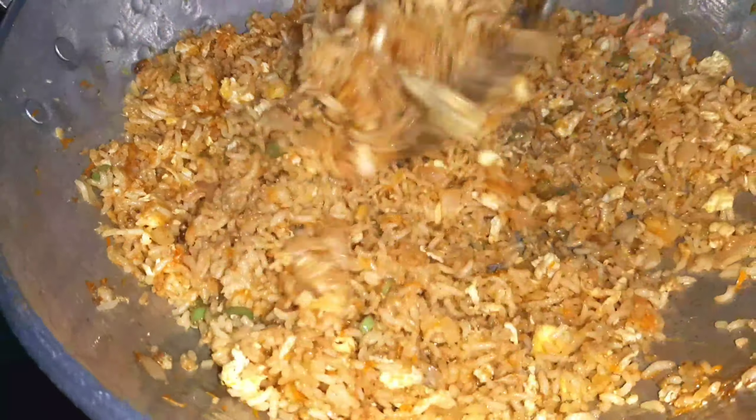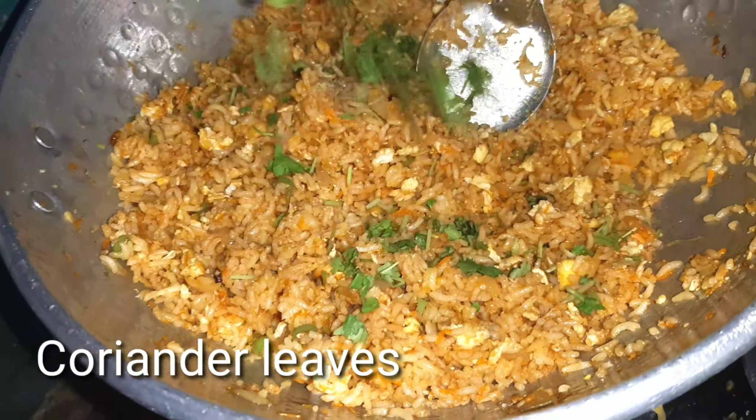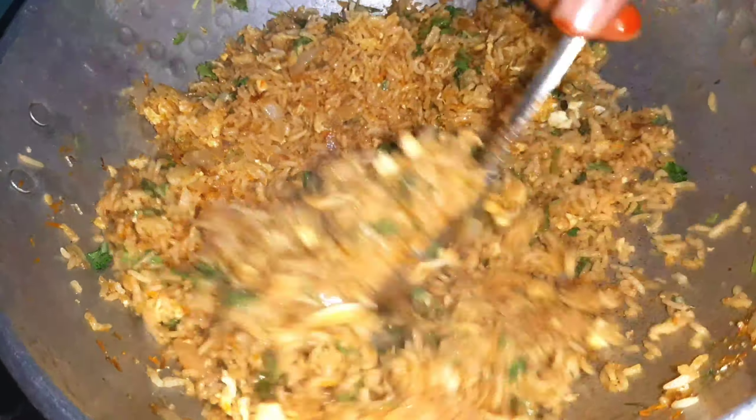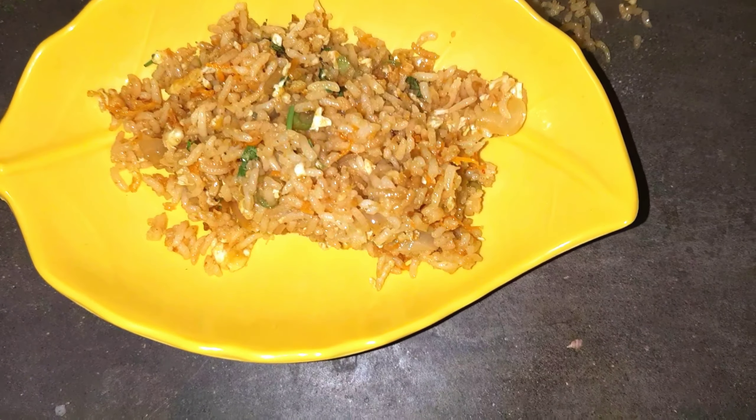Now let's put the stove off. Let's serve it all together. It has a very good taste — a very perfect breakfast.